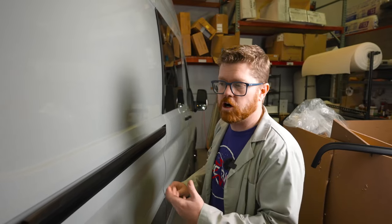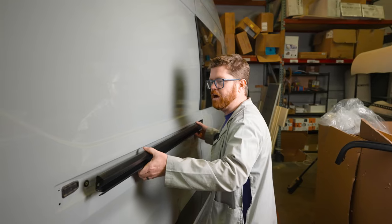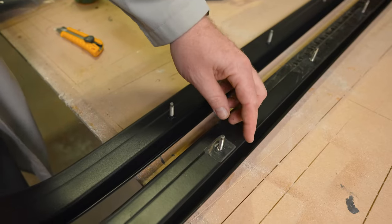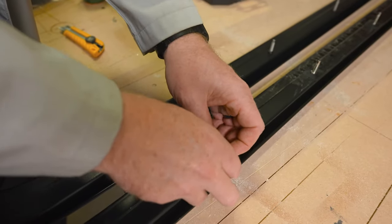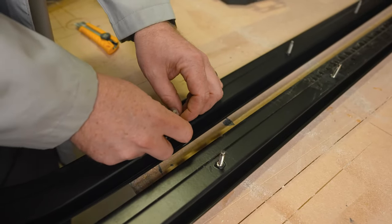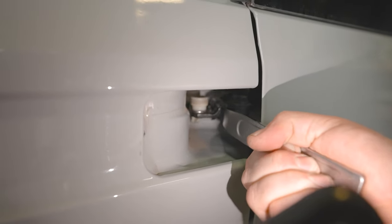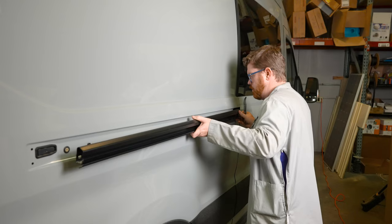With all of our hardware off, this rail we can now pull it off the van and slide it from those wheels on the sliding door. Now we're gonna swap these little foamies off of our old rail and onto our new rail before we reinstall. I'm gonna reach in here with my popper tool and pull this spring-loaded wheel back so that I can insert my slider rail in between.